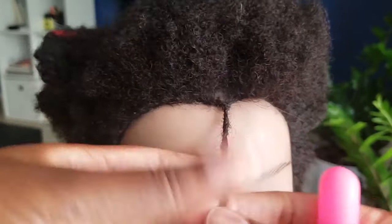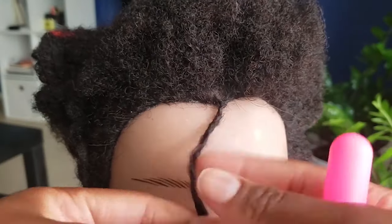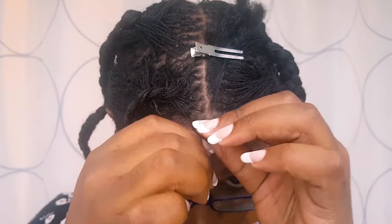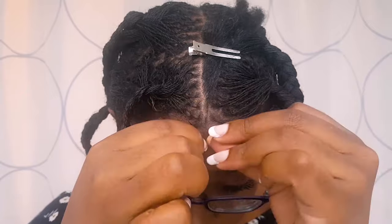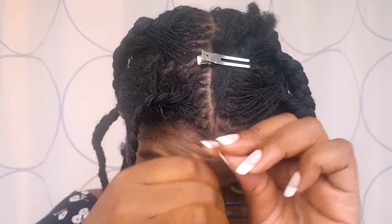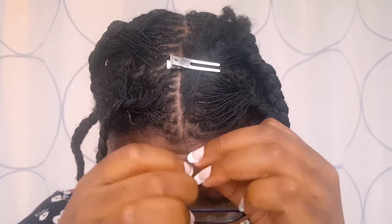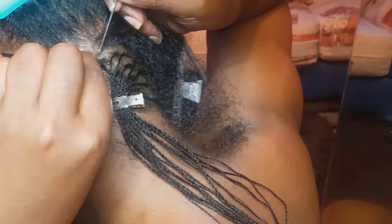If you are not sure about your commitment to having locks and feel that somewhere along the way you may end up changing your mind and taking the locks down, then you should not start your micro locks with interlocking. You should instead start with two strand twists. A two strand twist is achieved by splitting a section of hair into two and creating a rope-like appearance by wrapping each section around the other. With a two strand twist you have the option of achieving an even smaller lock size than with any other locking method, and because it's so easy, pretty much anyone can start their locks this way by doing it themselves.